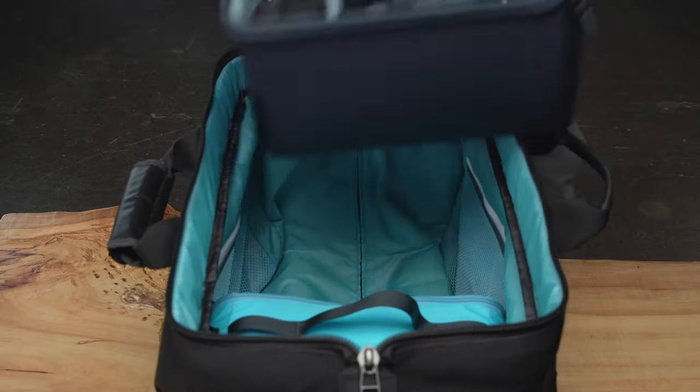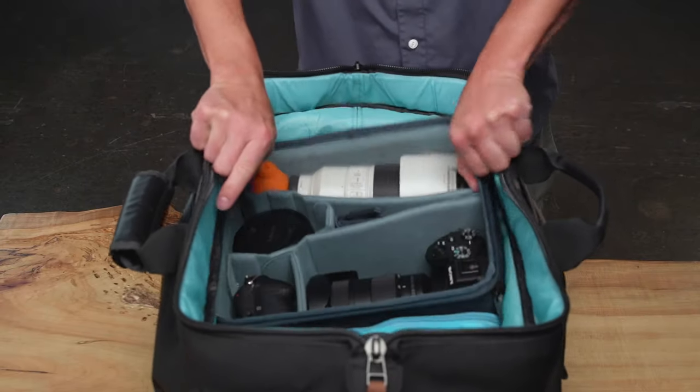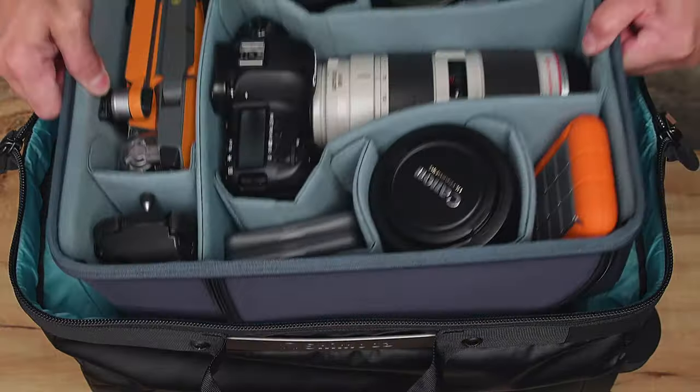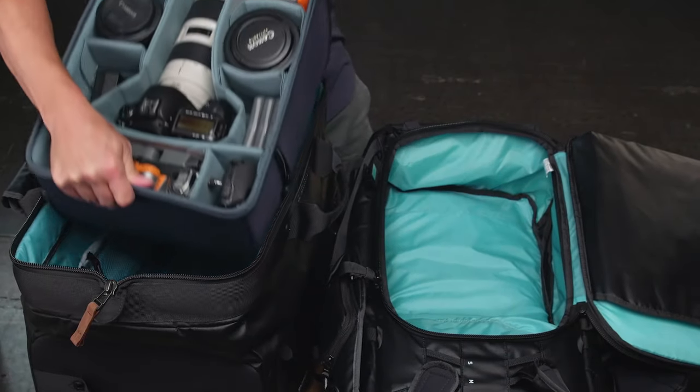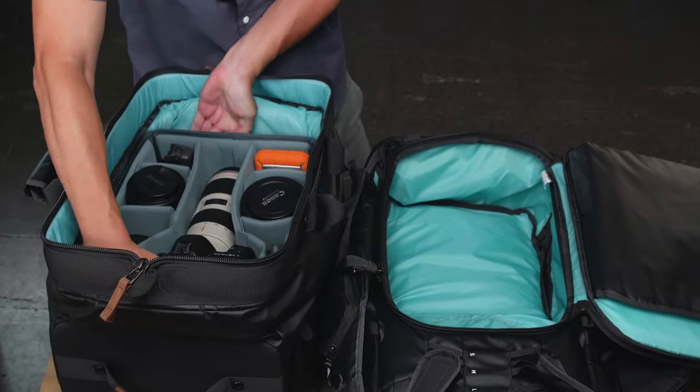Its dimensions match our backpack width so it easily fits our core units and accessory cases. This means both packs and rollers utilize the maximum amount of available volume when used with Shimoda products, and transferring gear back and forth from roller to backpack is easier than ever.